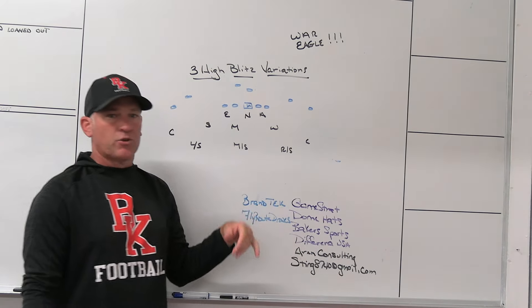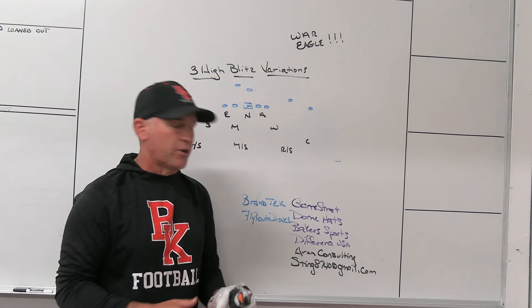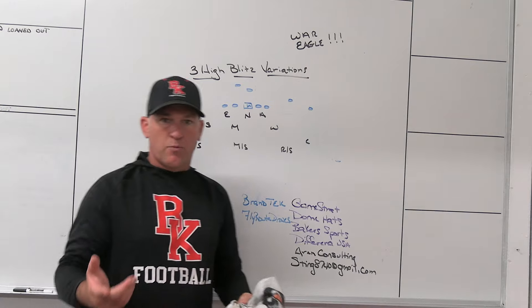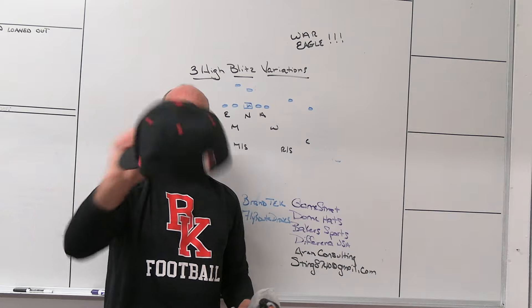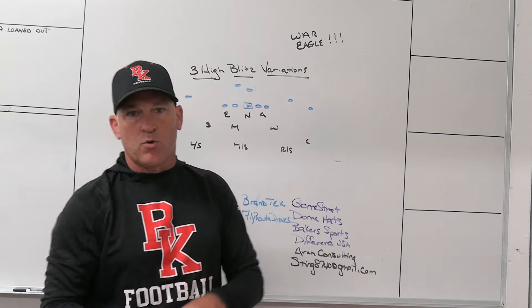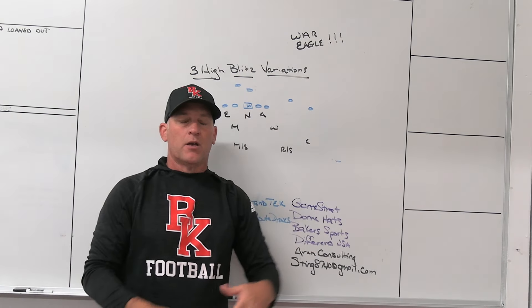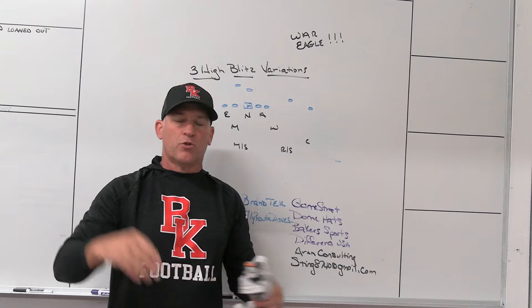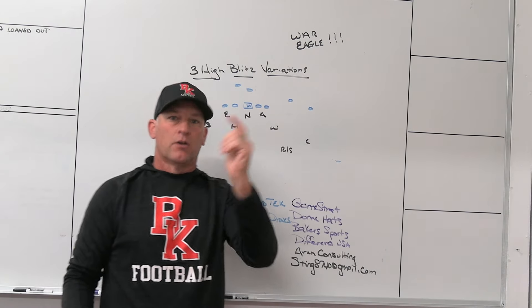Make sure you check out some of our partners. GameStrat, sideline replay company we use — highly reliable, highly affordable. Dome Hats, headwear company we use. This is my BK football hat with a Crusader logo on the back, Dome logo on the side, completely customizable. If you are a business, football coach, got a team, got a brand, got a company — merchandise is the best way to get that name out there. Stock hats suck, check out Dome.